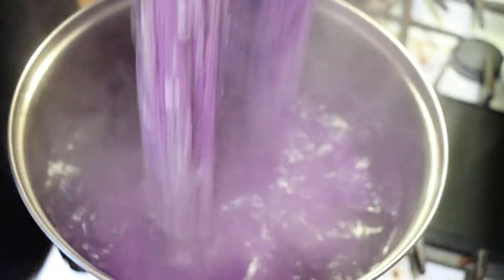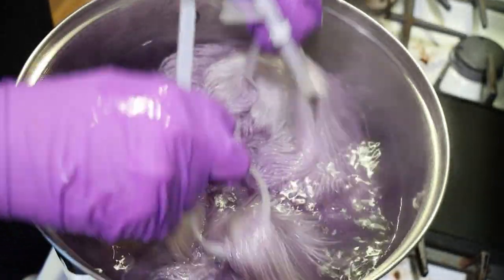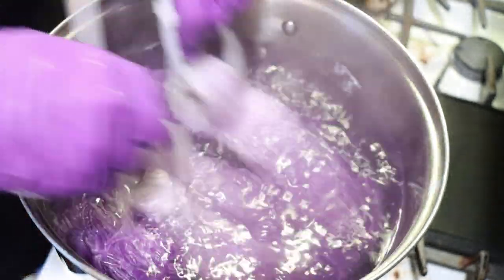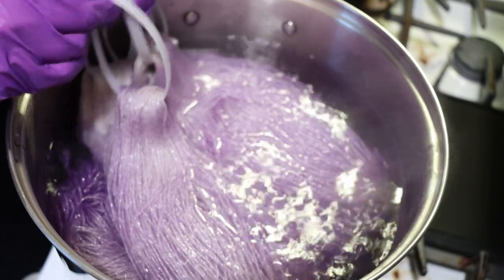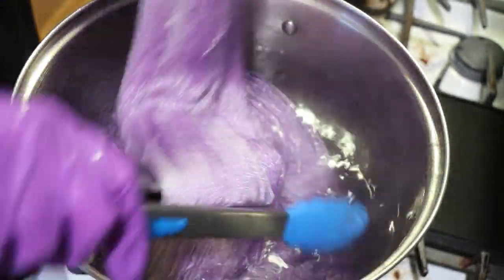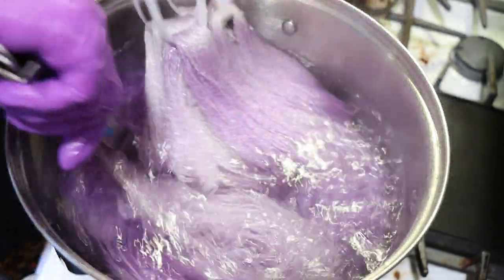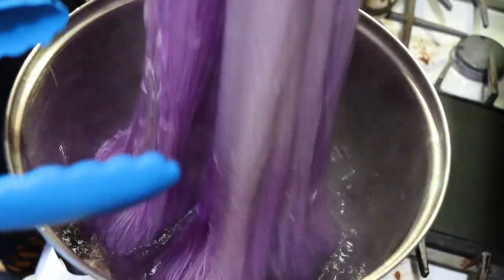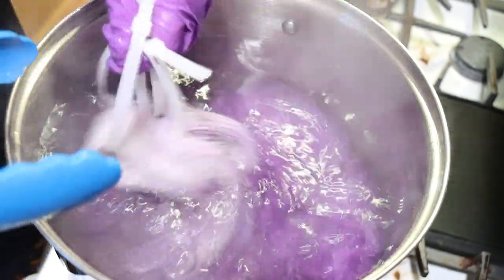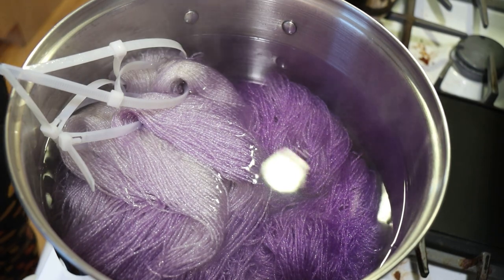We've soaked up this color mega fast. I think that this is okay for the first round, but I think I'm going to need to reset with less acid. I think I'll be able to make this work for what I want — you could see just how fast that's soaked up. That soaked up the dye super, super fast. It's one of the problems with not having a lot of dye.